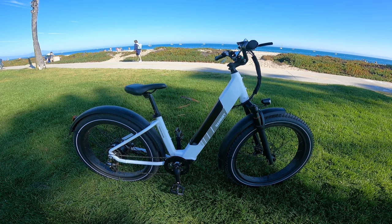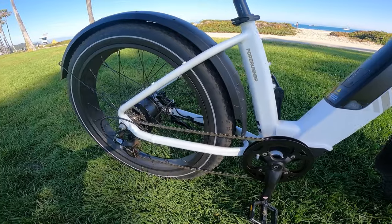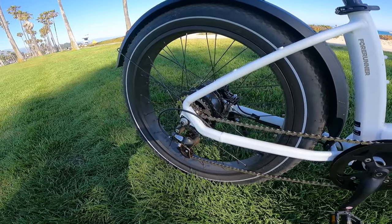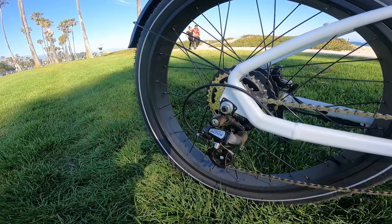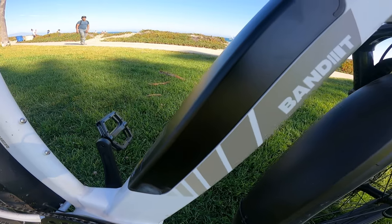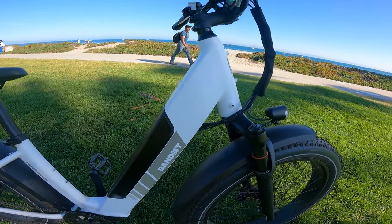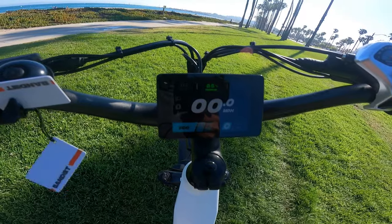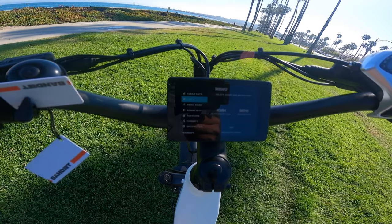At the time we're filming this review, the Bandit 4Runner is priced at $999. It comes with a 750-watt rear hub motor that delivers 75 newton meters of torque. The battery range is 65-plus miles on a 48-volt 14.5 amp-hour battery with a charging time of 6 hours. The top speed on this Class 3 electric bike is 28 miles per hour with pedal assist and 20 miles per hour with throttle only.